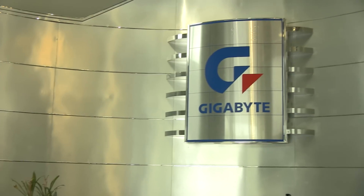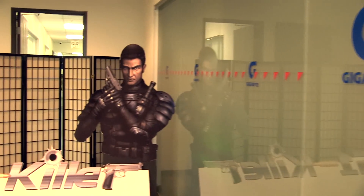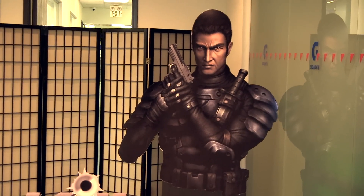Hey everyone, Steven with FutureLooks.com, and today we have a very special treat. Intel is launching the new 8 Series chipset and Gigabyte has some new boards to show us. We're in California at their HQ and we're going to interview a few people that will tell us more about this new product series.